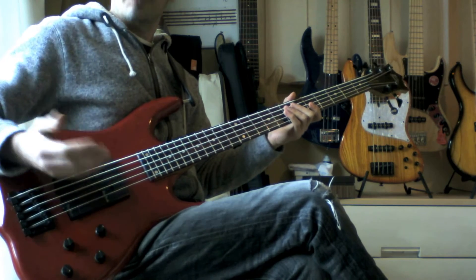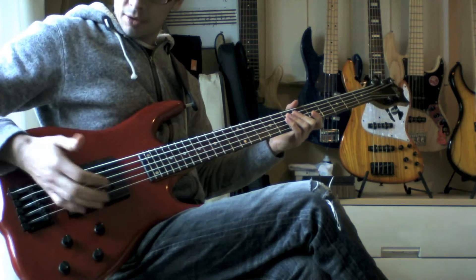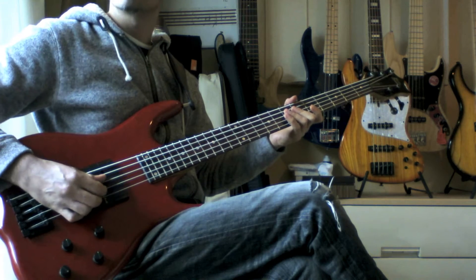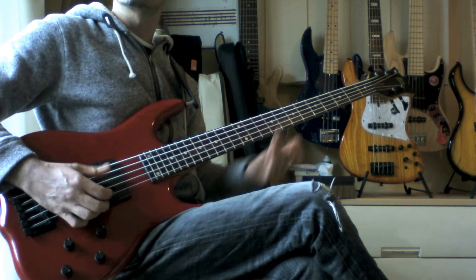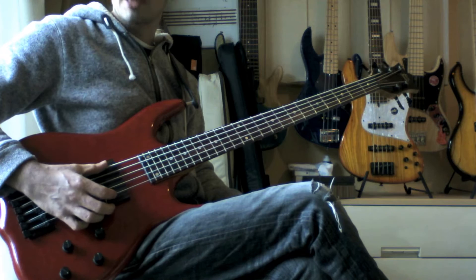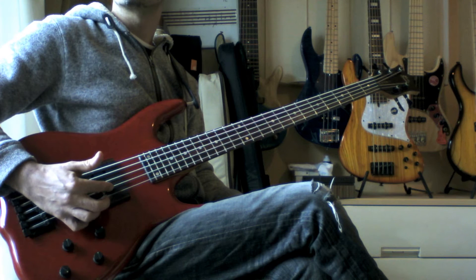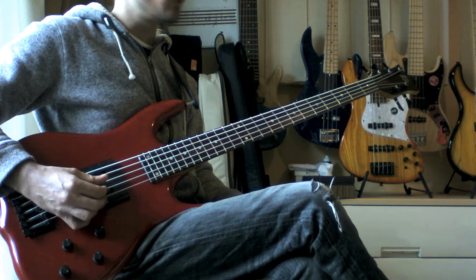Let me take you through the right hand technique. With the palm mute you're going to rest your hand very lightly just across the beginning of the bridge - the front of the bridge is where I prefer. Make it so that your thumb can access the bass strings - at least the low B, E, and A - and your first and second fingers are going to access the D and G strings.